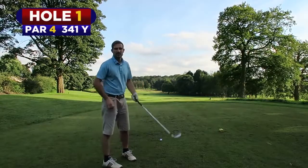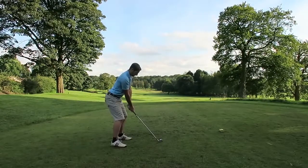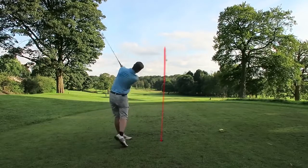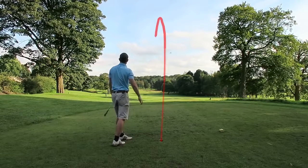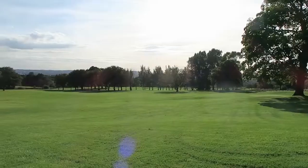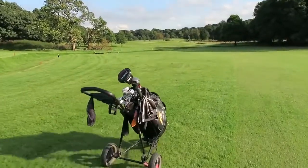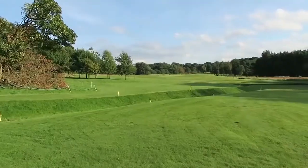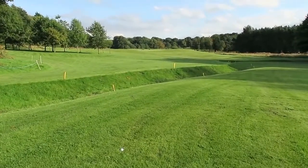So we've got a par four to start. I'm just going to hit a six iron to get in position because there's a ditch down there. So we pulled it slightly and now we've got a bit of wedging. Just short of that ditch.